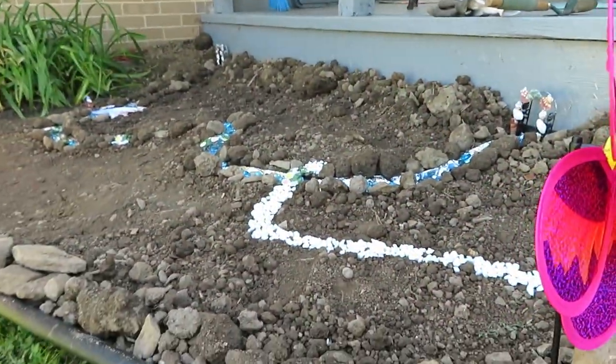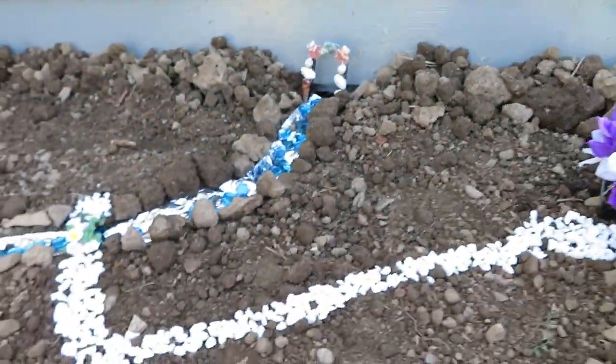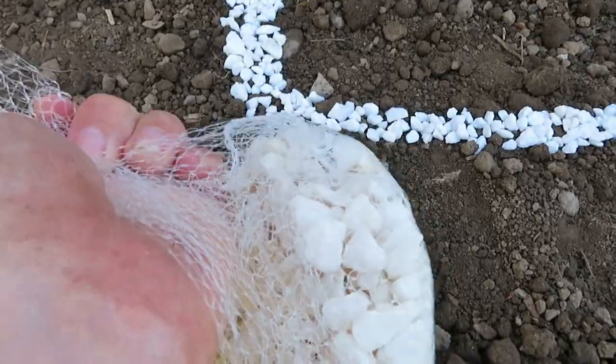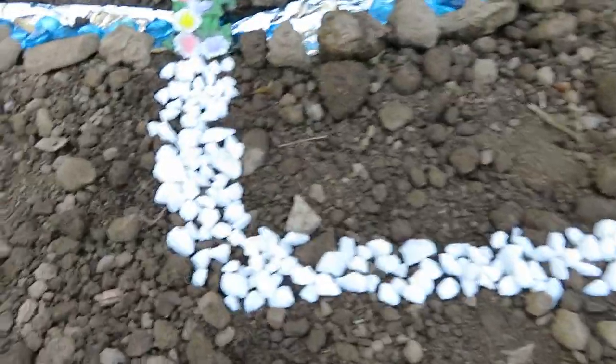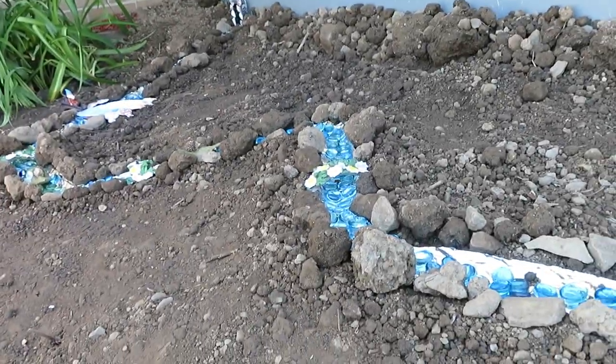Then you have a blank canvas, so just be as creative as you want. To make the little walkways here, I get the big bags of white decorative stone from Dollar Tree for a dollar. That's how I make my little walkways to the bridge. So let's get creative.